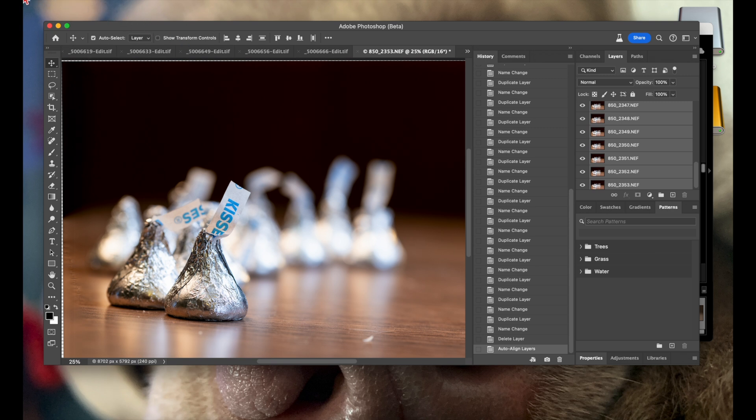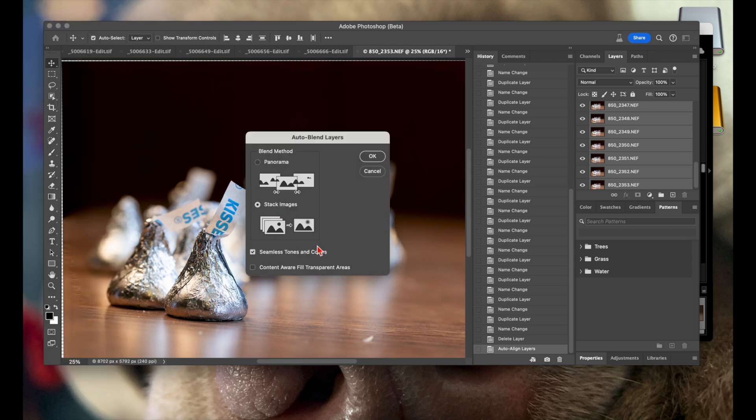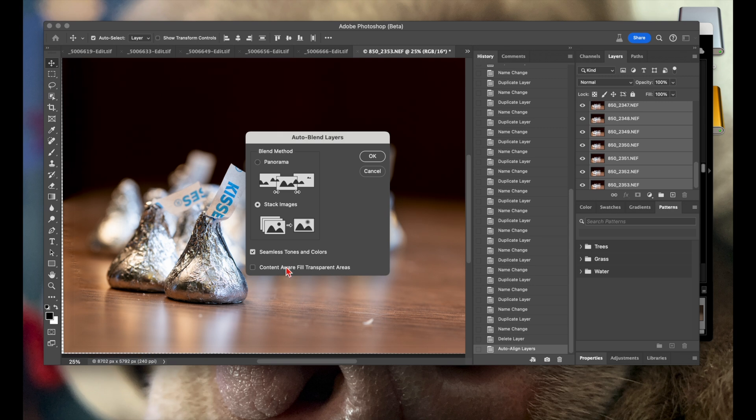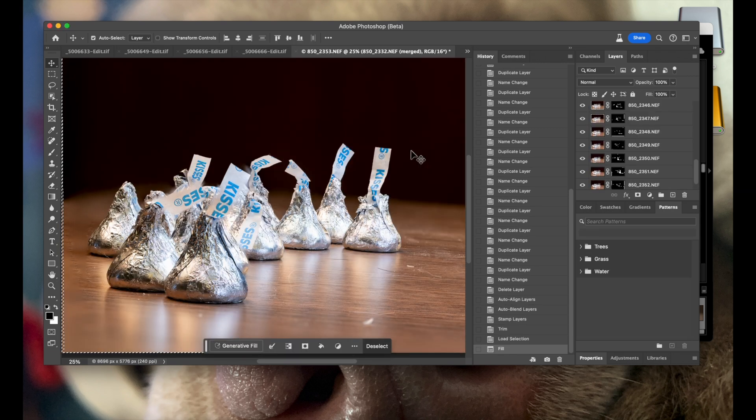With all layers still highlighted, go back to Edit and scroll down to Auto Blend Layers. Click on that, choose Stack — you have two options, panorama or stack. Check the boxes for Content-Aware Fill and Seamless Tones and Colors; can't tell you if it really makes a difference but I do check them. Then let Photoshop do its magic — and boom, you've got an image that is crystal clear, tack sharp front to back.